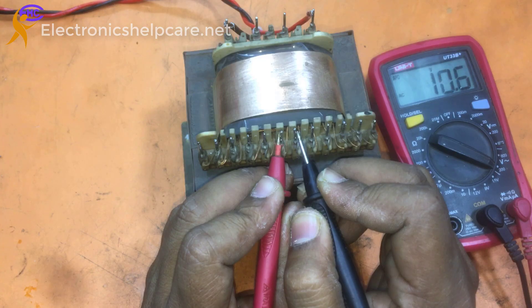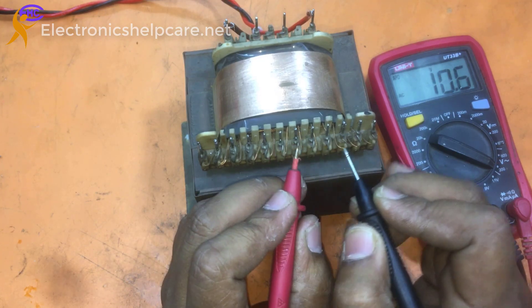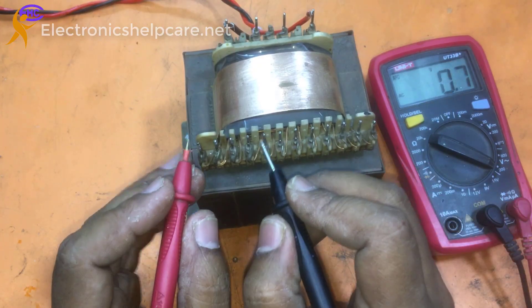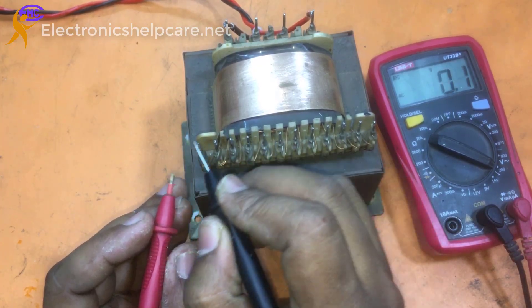Here is 10 volts and here is 11 volts, 12 volts. This is for another voltage output, and this voltage is for the amplifier.